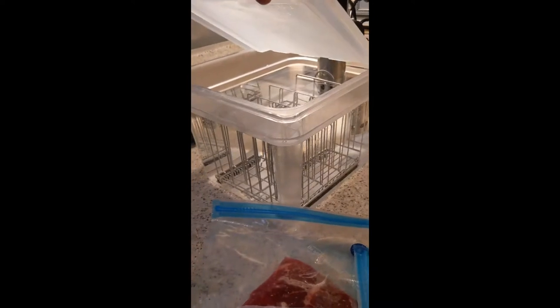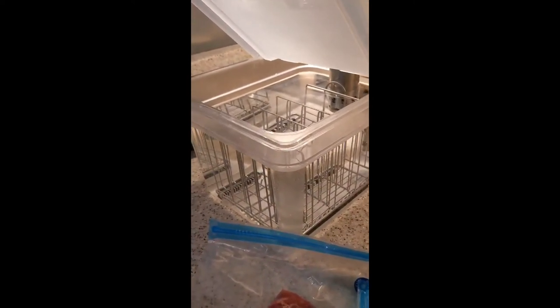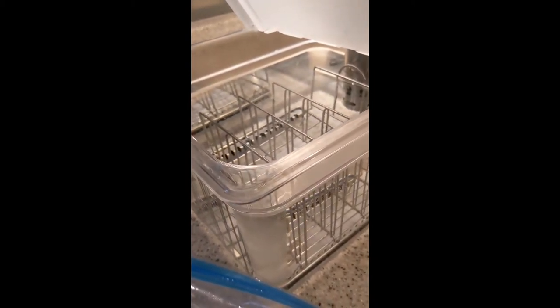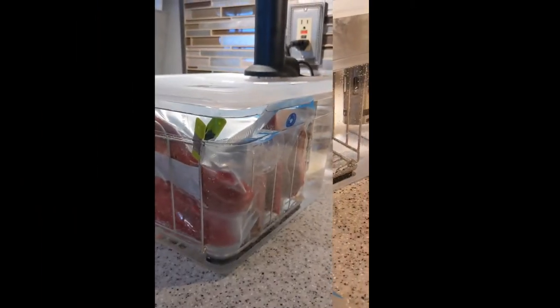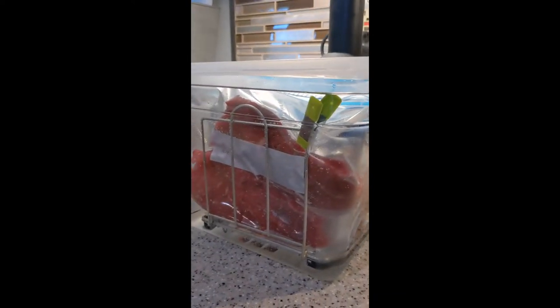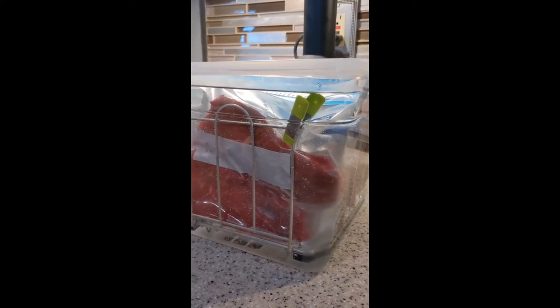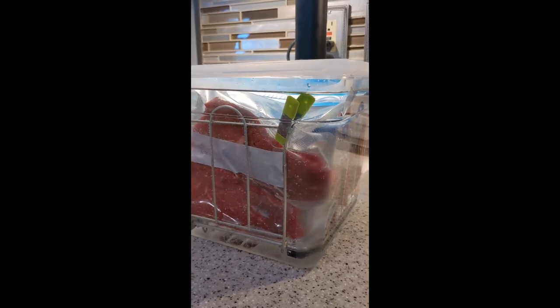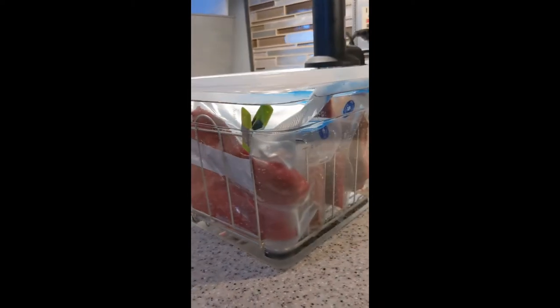I'm going to drop those in the water. I have this rack here that I bought for my tub, just to keep the meat separate because you do have to have the airflow in between the bags. When you buy the bags you also get these little clips so you can clip down the bags — the meat needs to be fully submerged. I'm clipping those down so they stay under the water, and there you can see all of it in there.